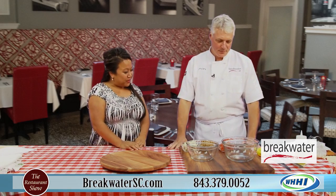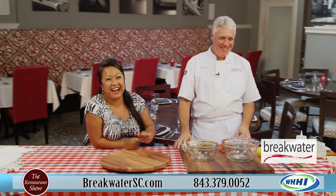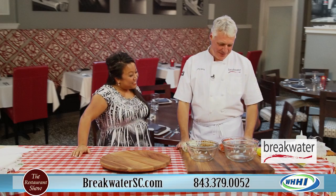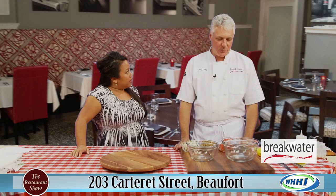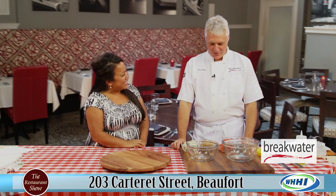Now you are going to show us the Crab Stack. It's the Crab Stack and this is something that you serve at both restaurants — is it a very popular item? It's very popular. It's on the menu in Greenville and we run it as a special quite often in Beaufort. So it was born and raised in Greenville and it makes special appearances at the Beaufort store.